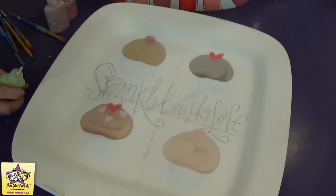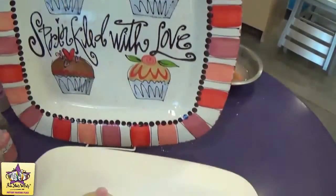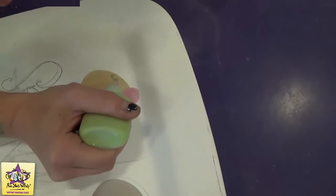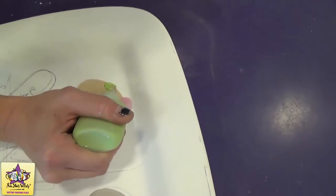For the next step, we're going to add the green detailing and the red on the cupcakes, and the pink little swirl. So we're going to start with the green fun writer and we'll just squeeze it out.